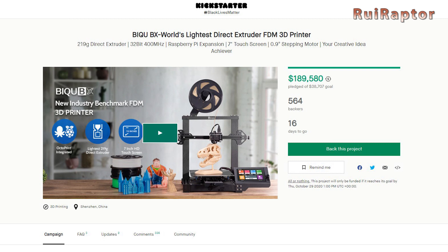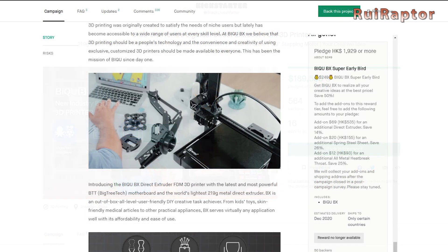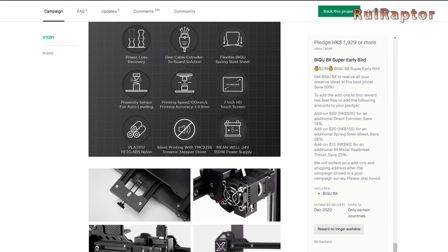The BX is still in pre-production and, at the moment, it's only available on Kickstarter. The earliest estimated delivery date for the guys that ordered the printer on Kickstarter is between December of this year and January of next year.